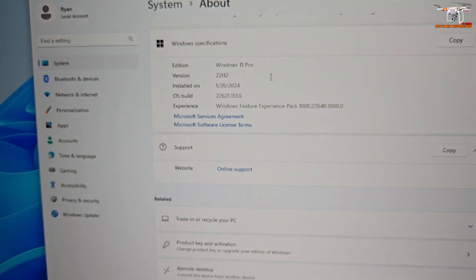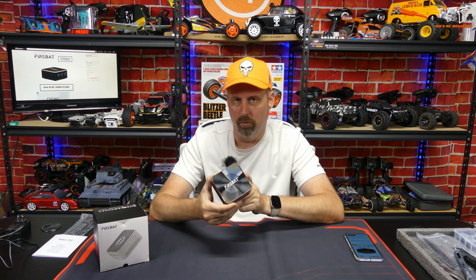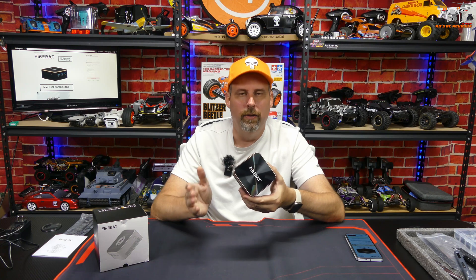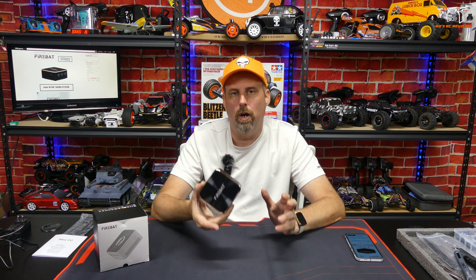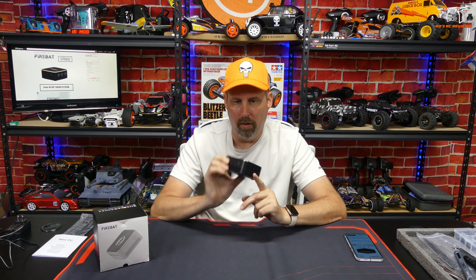I got this one for $118 plus tax. It came from the Firebat Official Global Store and was shipped within the United States. But it looks like most sellers now just have the 8 gigabyte variant around that price. The 16 gigabyte variant has jumped up quite a bit in price and is actually sold out from the Firebat Official Store.